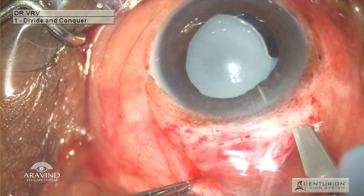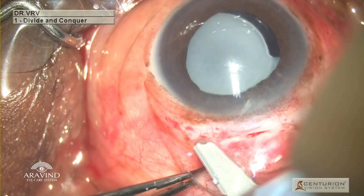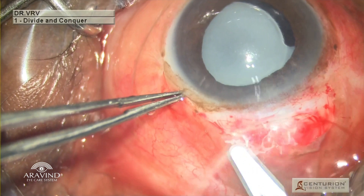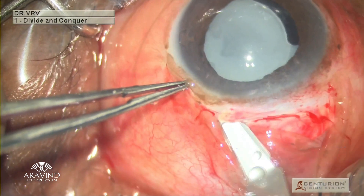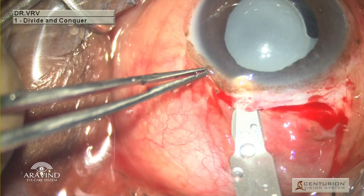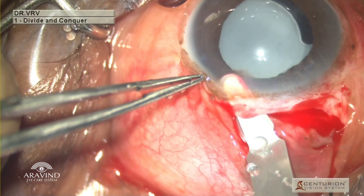Using a crescent blade, a straight incision is made, and with the same blade it is swiped from right to left a couple of times until a scleral plane is achieved. Once the plane reaches the limbus, with heel down, very carefully a new tunnel is created.